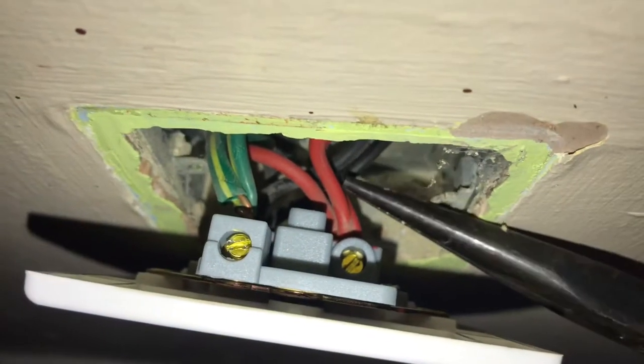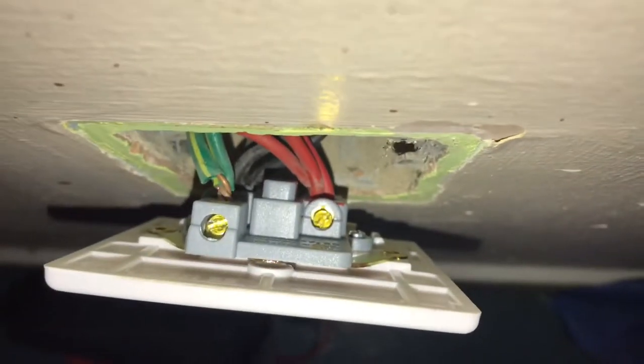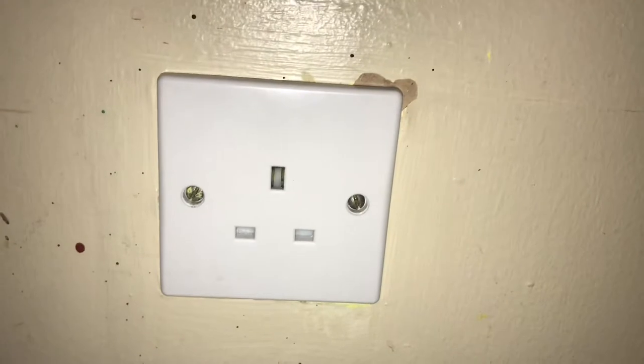Once you're happy with all the wires, make sure they're in correctly and give them a little tug with your pliers on the back end, just to make sure they don't fall out. Work your way around and make sure no wires fall out when you give them a tug.